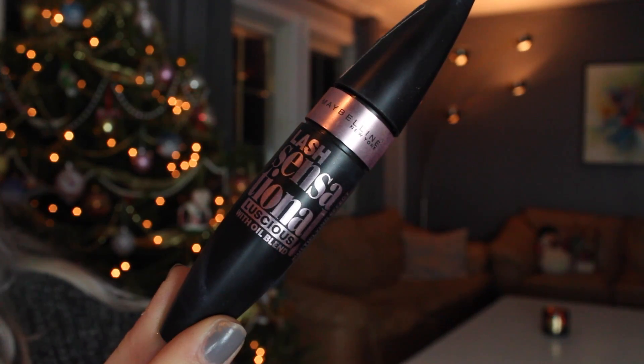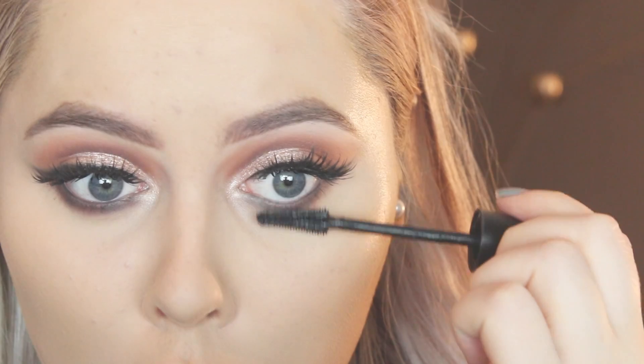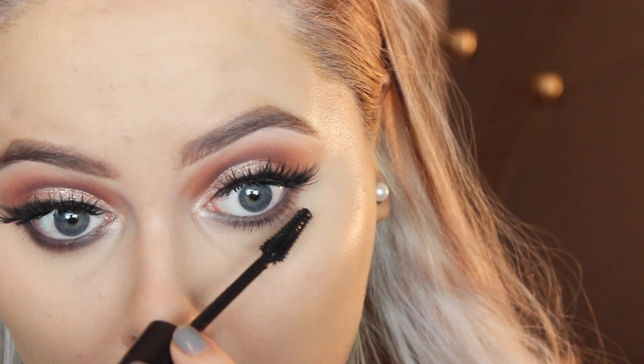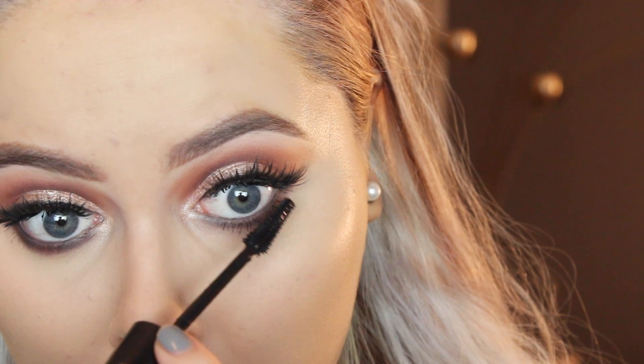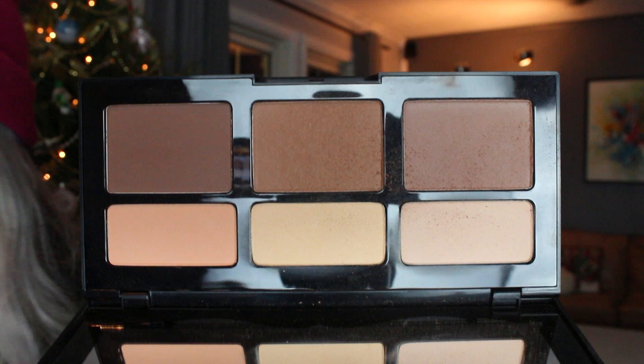Then I'm going in with mascara — the Maybelline Lash Sensational. Then I'm going in with the Kat Von D Shade and Light contour palette, which is my favorite contour palette. I'm using the light yellow shade underneath my eyes and on the other highlight areas of my face, then using the middle shade on the palette to very lightly contour my face.